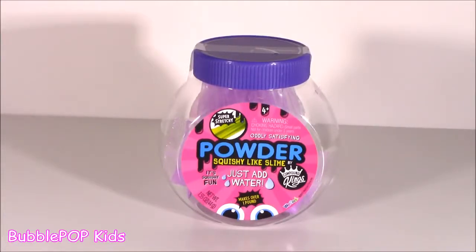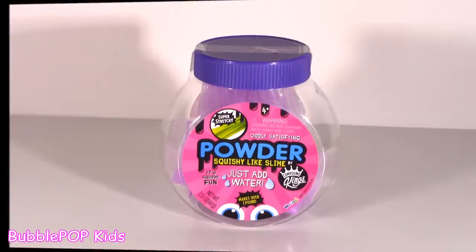Hey guys, Bubble Pump Kids here. Hello, Bubble Teenies.